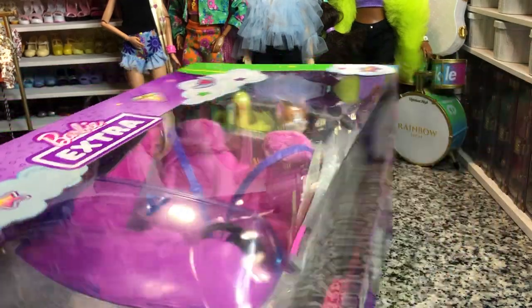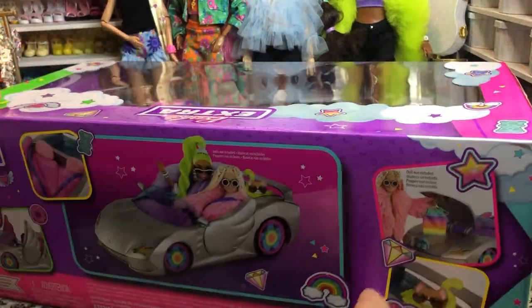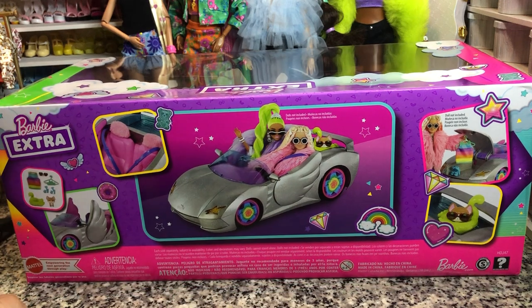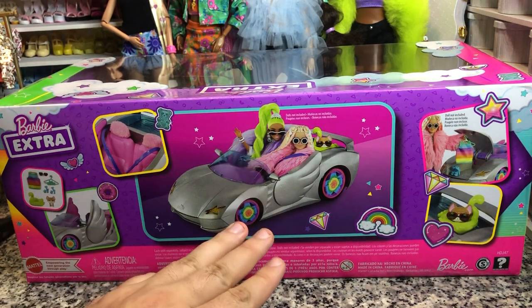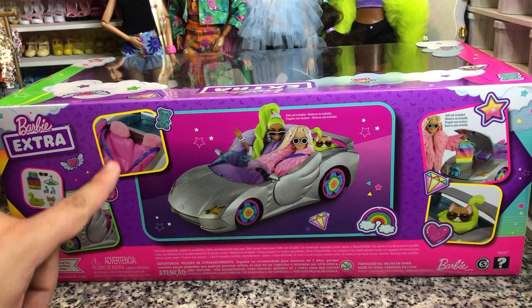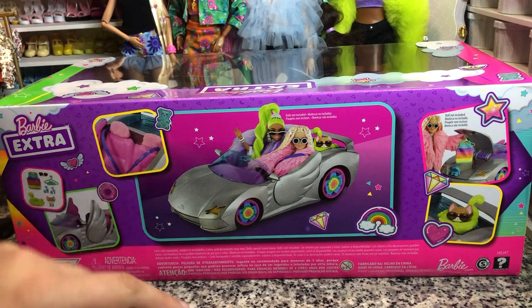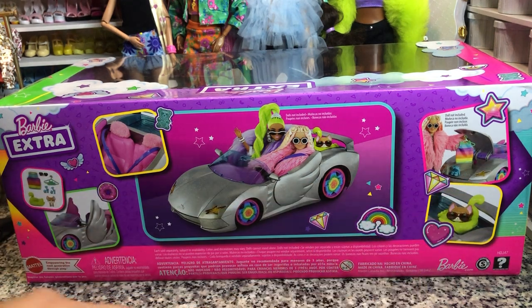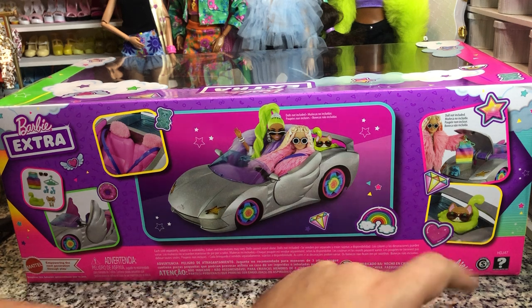So let's take a look at the back of the box — it shows you a little more of the features. We do get a two-seater, the doors do come up, it's got seat belts and a little back seat. The front is actually where the trunk is, and it does come with a shirt, a hanger, a pair of sunglasses, a pair of heels, a little chihuahua, and a little float for him as you can see over here.